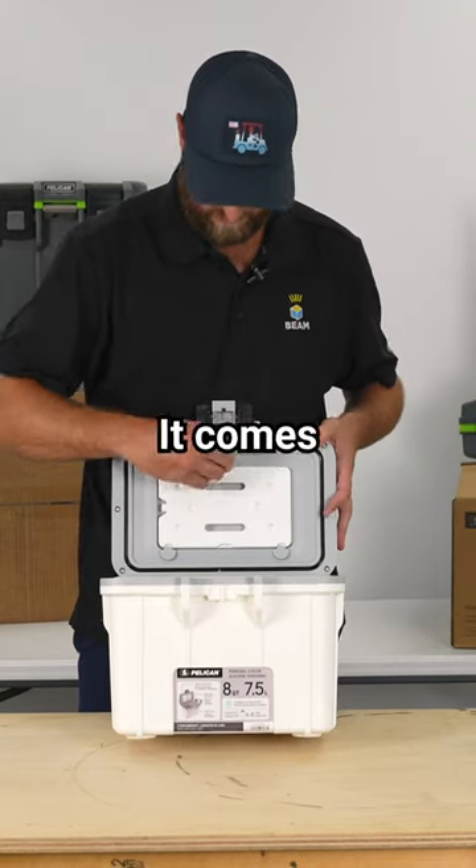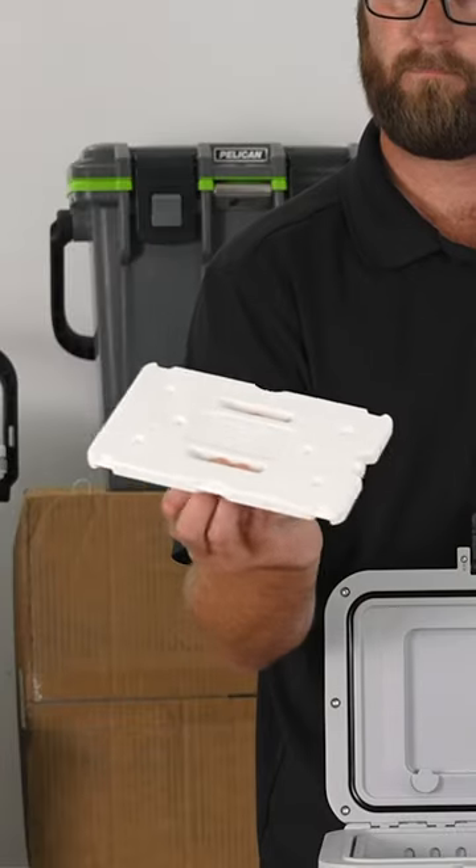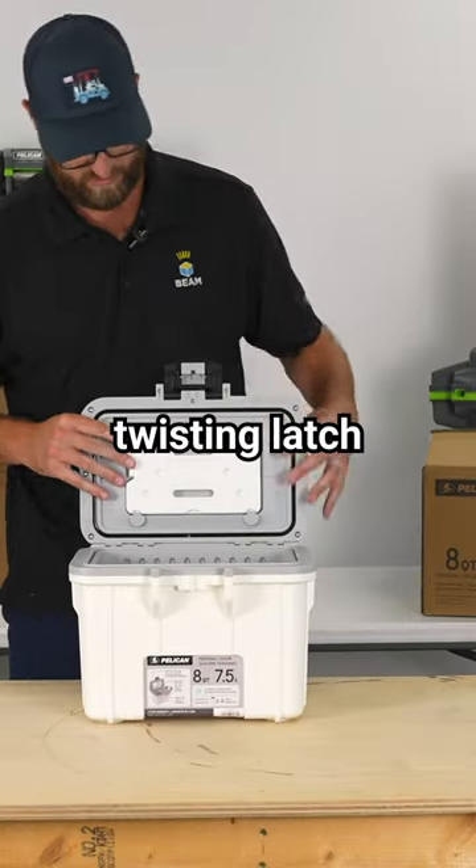In the lid, it comes with a one-pound ice pack, secured by a twisting latch.